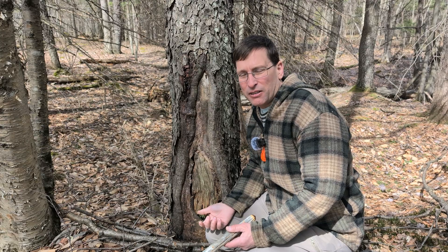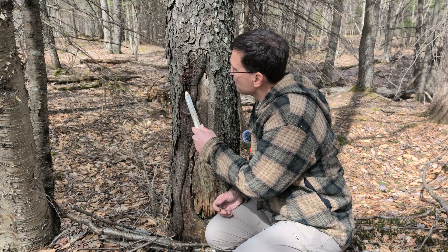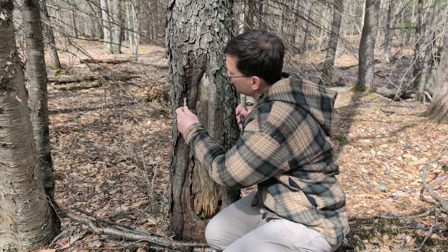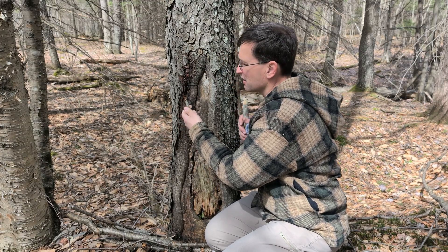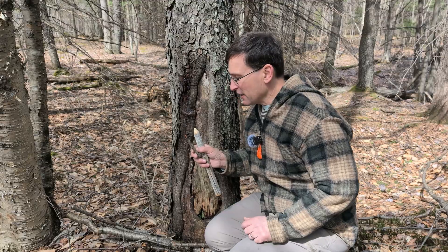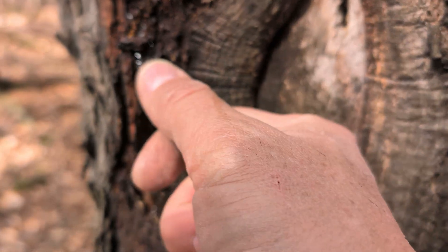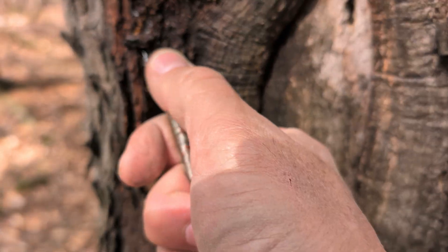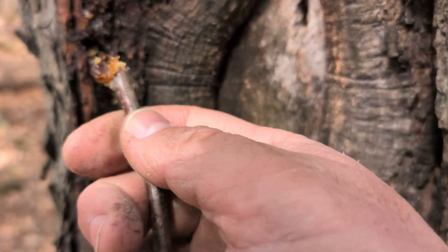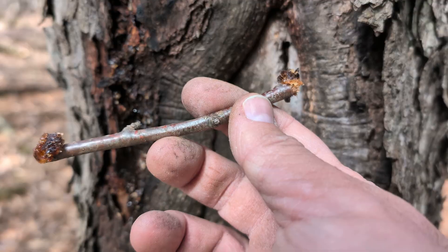I was out here making a video on socket lubes and I needed some bark to show you something, but then I stumbled upon this cherry tree. I wonder if this goo or gum would actually work as a socket lube, so I'm going to collect some of this and we'll give it a try later. We used to call it jelly or like chewing gum as kids, but this feels like it has potential to be a socket lube. I'll get some on one side, some on the other. That's a fascinating experiment within the video that I wasn't anticipating.